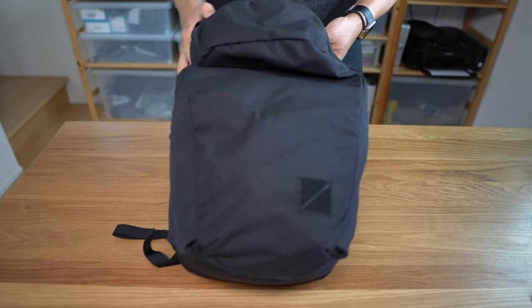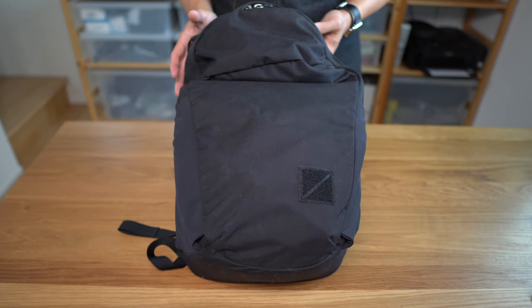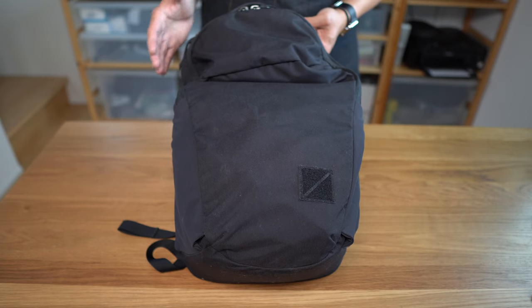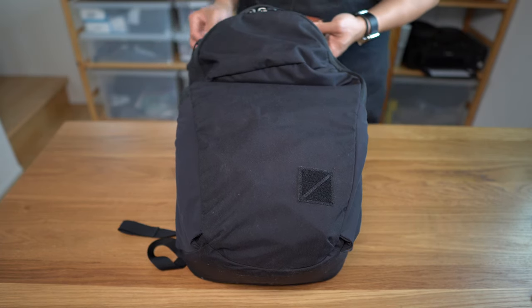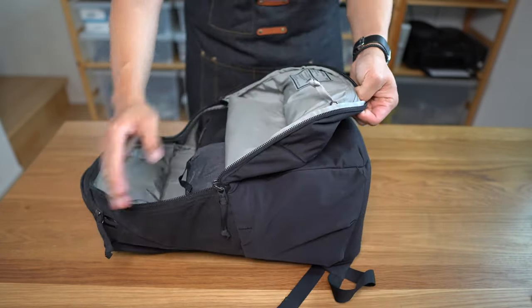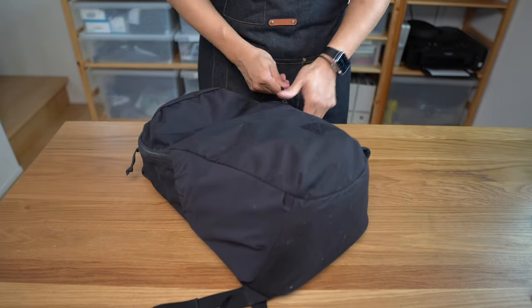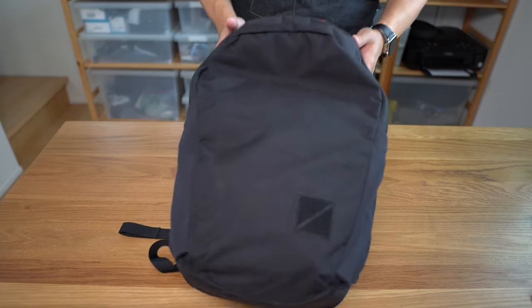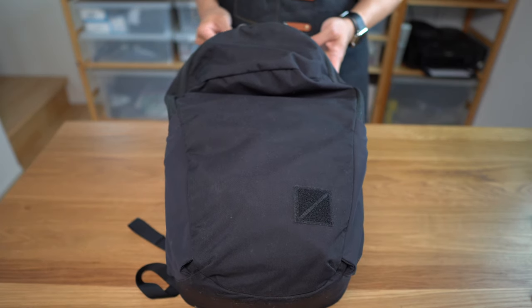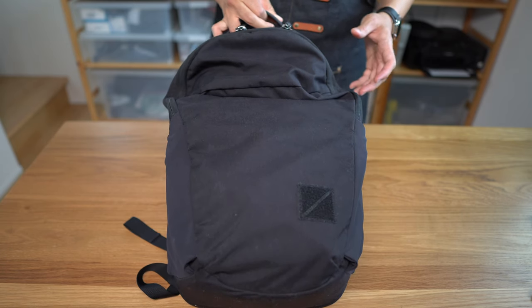Why hello there. My name is Mountain and today I'd like to talk to you about this. What is this you might ask? Well, this is the Evergoods Civic Half Zip 22, or Cheesy 22 as it's known. As the name suggests, it is a half zip, which means the top half of the bag opens up and kind of loads from the top. It's a civic or urban city-intended use bag manufactured by Evergoods, the Bozeman, Montana-based manufacturer of some of my favorite bags in the market these days — and when I say some of my favorite bags, I mean I think I own every single bag they've ever made.